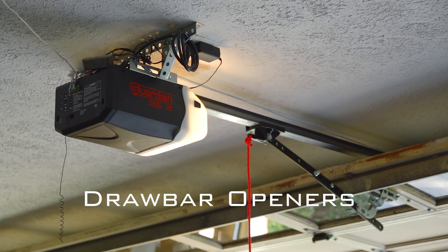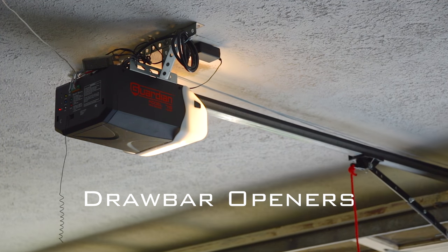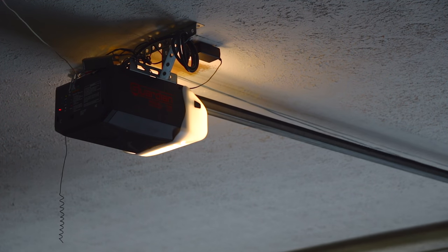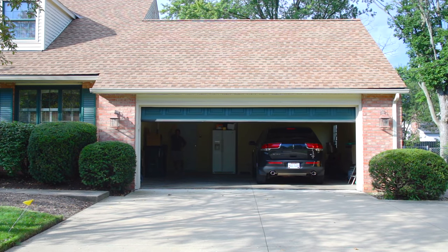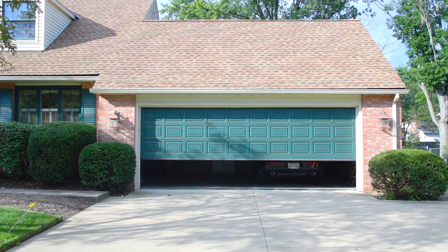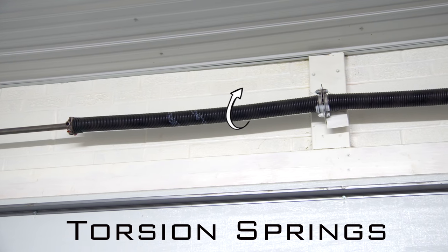Drawbar garage door openers are some of the most popular garage door openers on the market, and sometimes referred to as trolley openers. These types of openers typically feature a chain drive or belt drive rails and are proven to be durable and reliable. They are cost effective and are compatible with almost all residential doors that use extension springs or torsion springs.